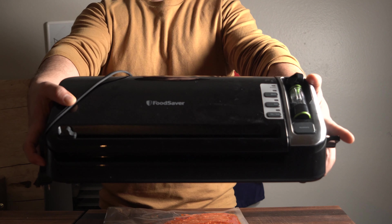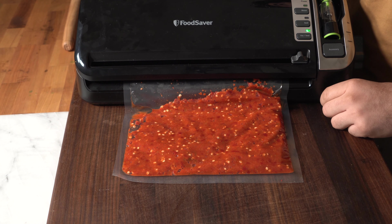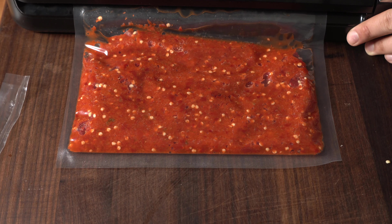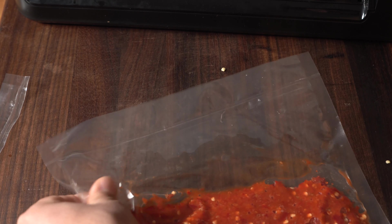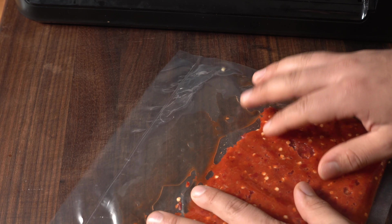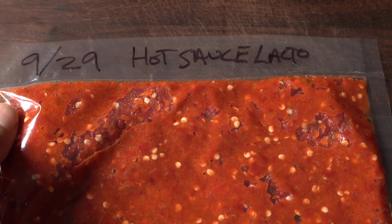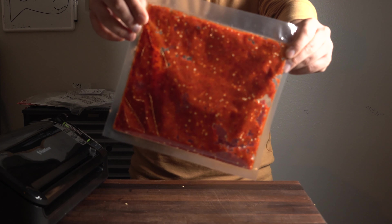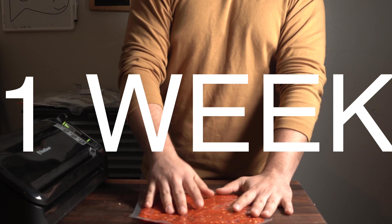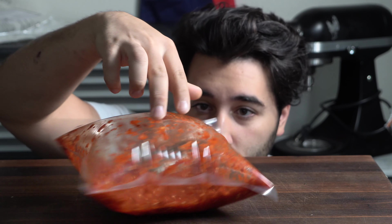Just seal it up — literally put it in, push the button, and it seals it exactly the way it needs to be. Once all the air is removed, go ahead and label it. I always forget to label, but this time it's actually important because you want to know how long it's been going. Leave it out at room temperature — it's going to inflate up just like a balloon, so check it every day just in case. You don't want peppers exploding all over your kitchen.